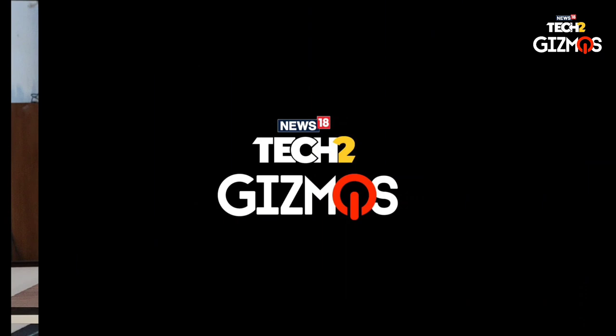Thank you for watching. This is Dara Mansur Ali signing off. Stay tuned to News18 Tech for all the tech happenings in India and across the world.